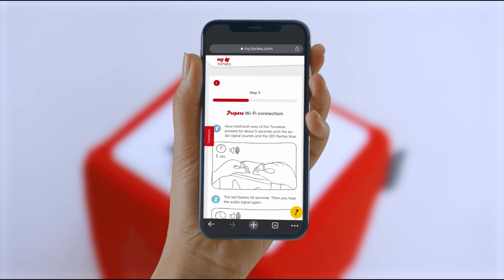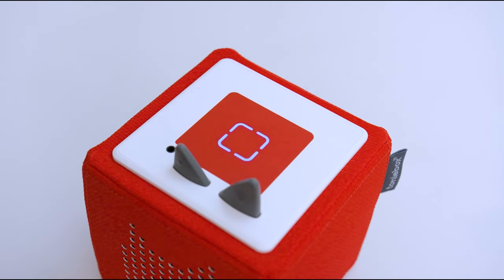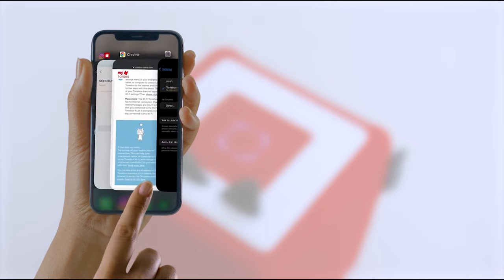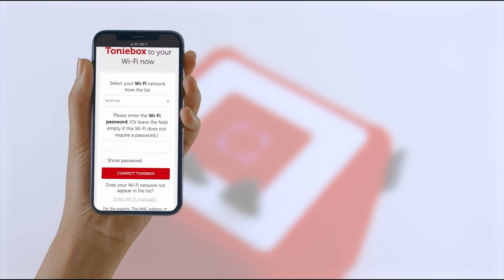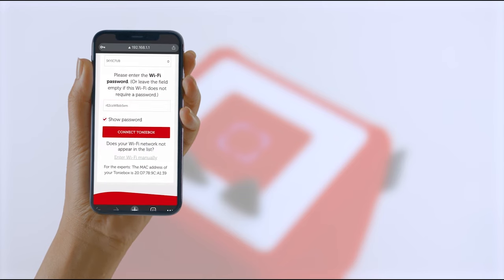Now you'll be asked to connect to your Wi-Fi. Just as before, pinch both ears of the TonyBox until you hear the signal and the LED starts flashing blue. After a few seconds, you'll hear another signal and the LED should start pulsing blue. Connect your TonyBox to the internet by selecting the Wi-Fi network in the settings of your smartphone, tablet or computer. Once you have done this, return to the setup page and select your home Wi-Fi network in the Wi-Fi drop-down menu and enter the password. Wait for your TonyBox to successfully connect — this can take up to two and a half minutes.